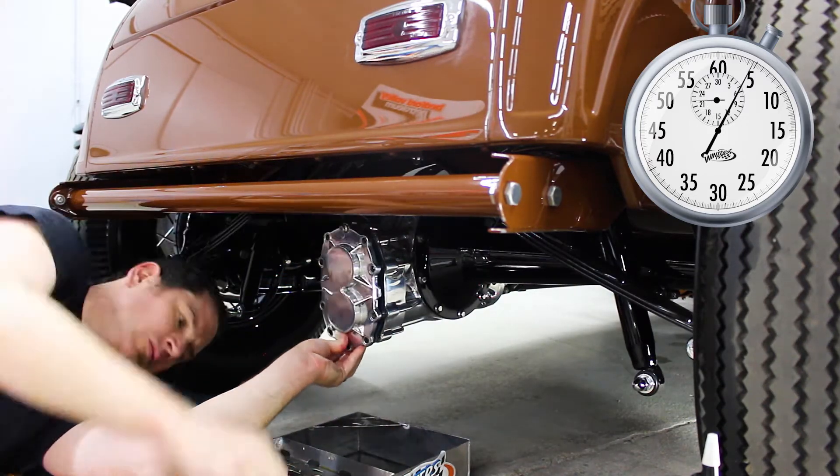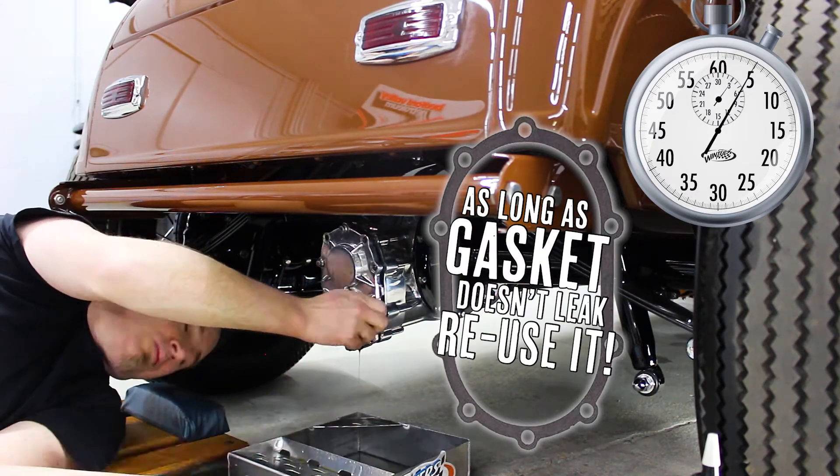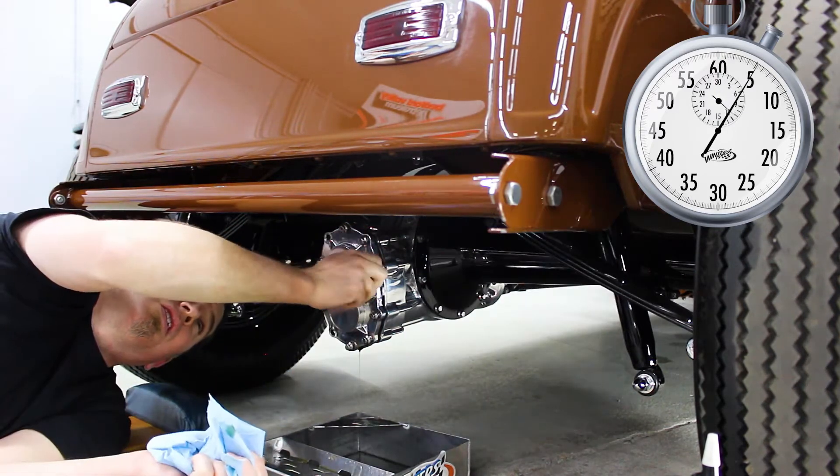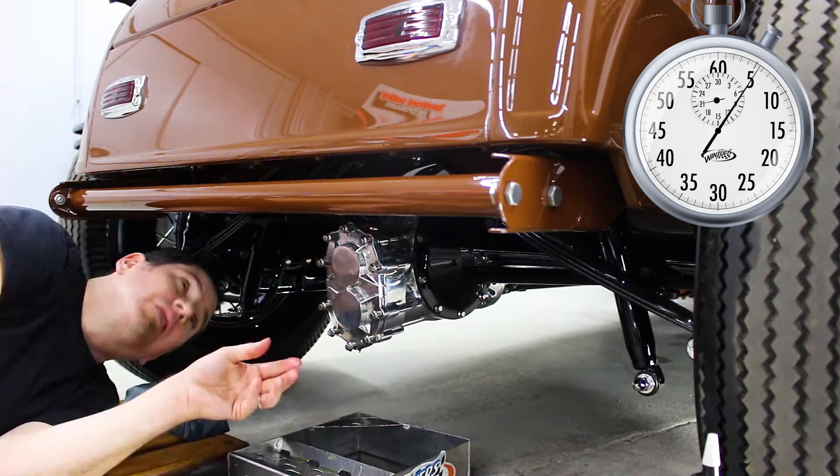Once the gears are installed, it's just a matter of reinstalling the gasket and gear cover, alternating side to side and top to bottom as you run your studs into the center section to snug that up. We recommend 25 foot-pounds of torque.